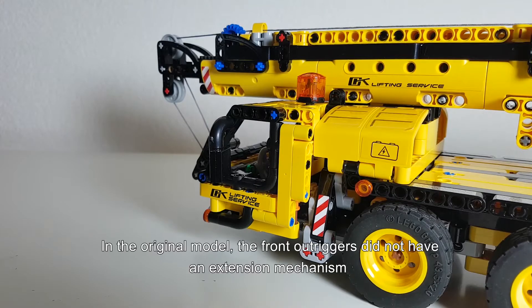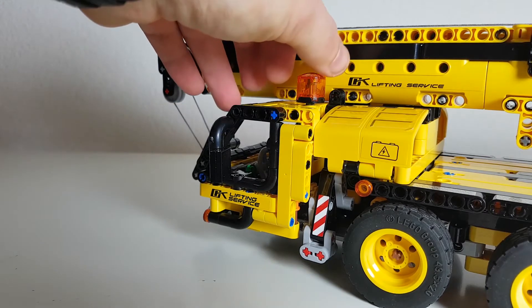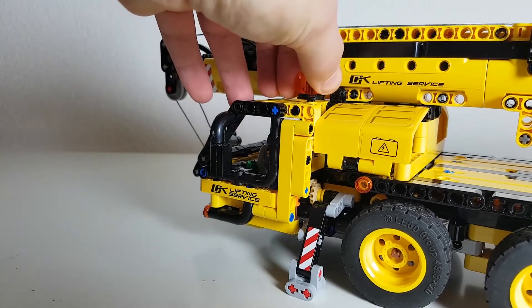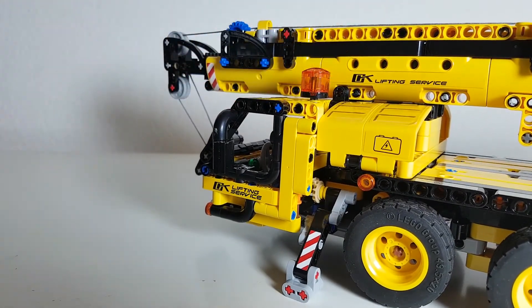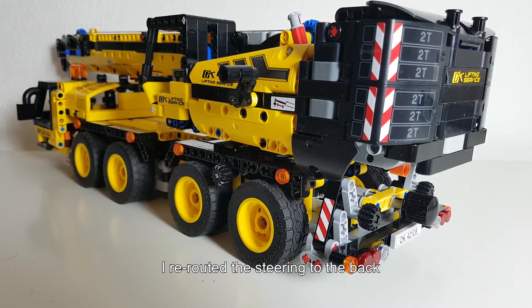One thing I didn't like in the original model was that the front outriggers did not have an extension mechanism — you just had to pull them out — and therefore I coupled them to the front signals for extension. Since the signals now control the front outriggers, I had to reroute the steering to the back.